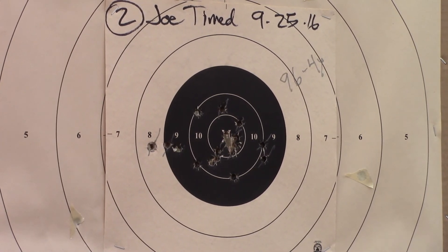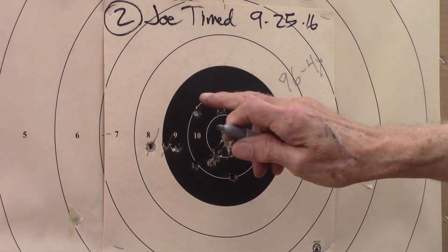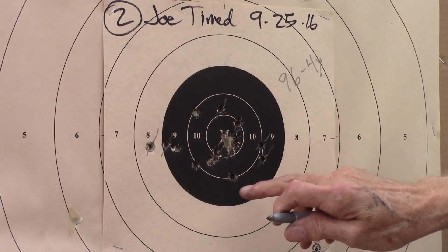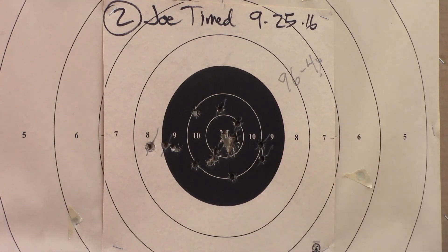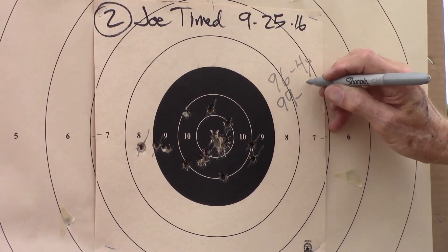So that's a 99 — one, two, three, four — it's a 99 5X at least. So I'm going to call it a 99 5X.